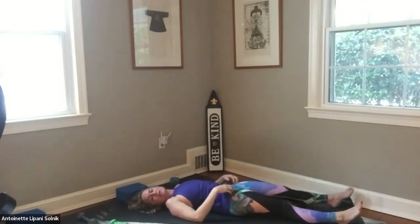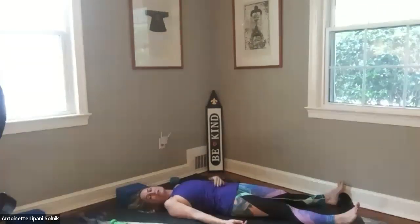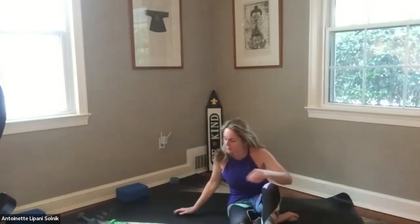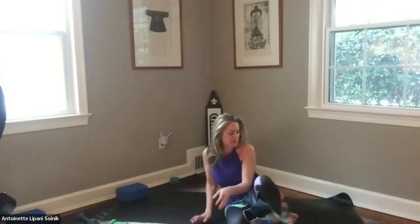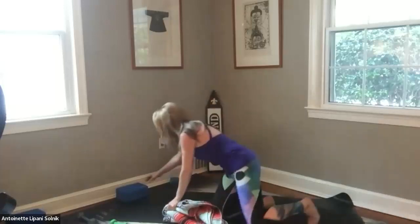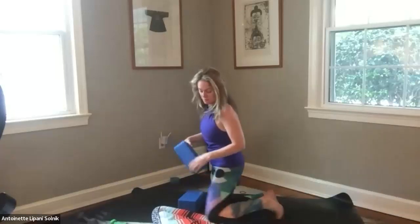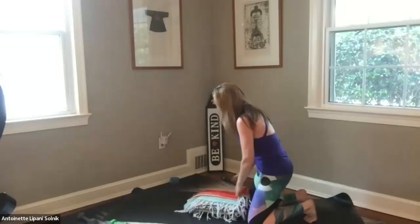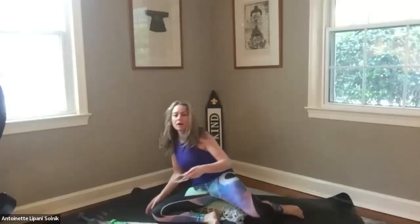Coming into your Shavasana, find your rest if you haven't already found that. Find a little stillness. A reading today comes from a local meditator, Tara Brach. Homage to Earth — which is the sacred art of pausing. As you breathe in and breathe out, just listening to the words of Tara Brach on this beautiful day 25, just resting the body.